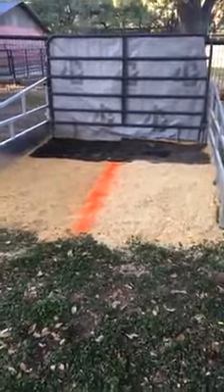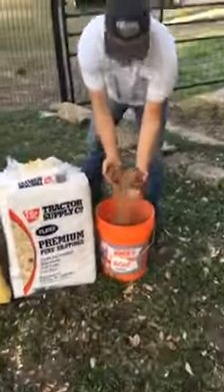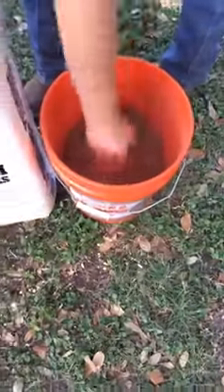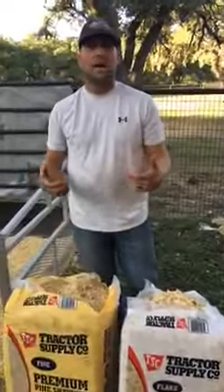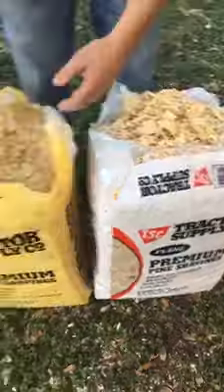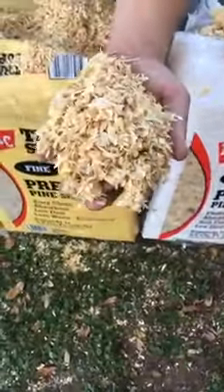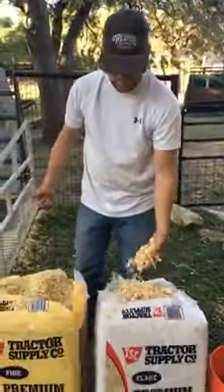Tonight we're going to talk about securing a show stall — the panels and the bedding. Right here we have some cedar fiber; this is what we use at home. It's really good, it soaks up urine and keeps the ammonia smell out of your barn. When we go to a show we use a pine bedding — it's brighter, softer, and packs really well. We've got two kinds: big flake and a mini ground-up version. The finer shavings don't pack as well.